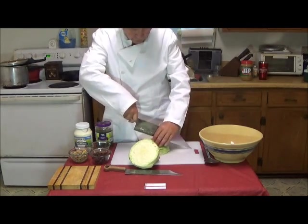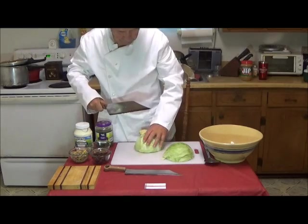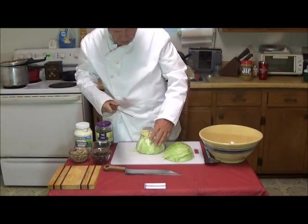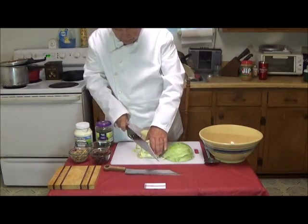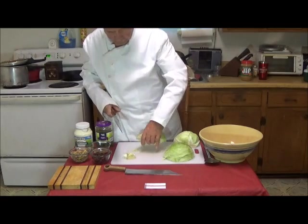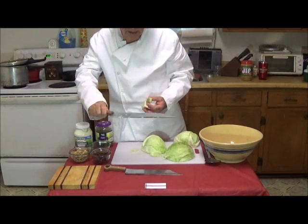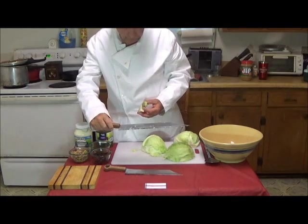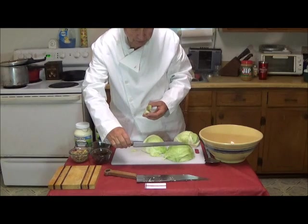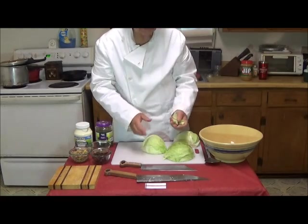Then you would quarter it. Now, this has a stem already, so this will be a little tougher. We cut right across the stem, then we can cut this off — chomp, chomp — and this knife's work is now done. We will use a smaller knife here, which is more convenient for the fine dicing of the cabbage.